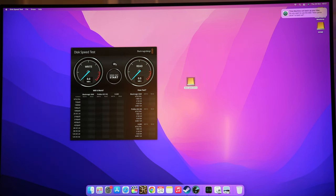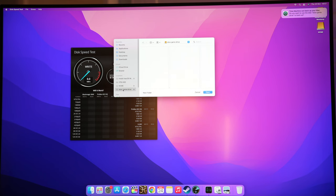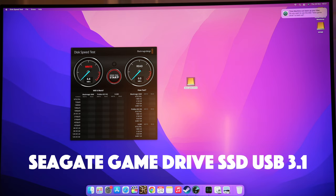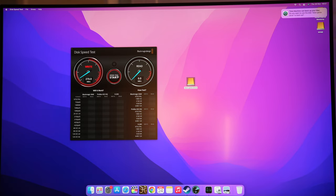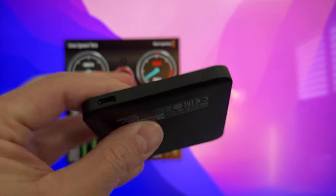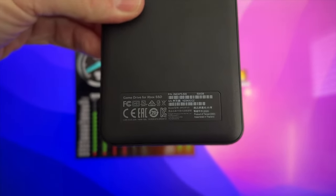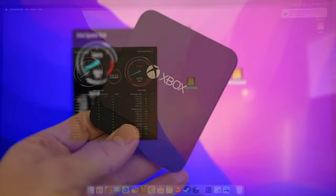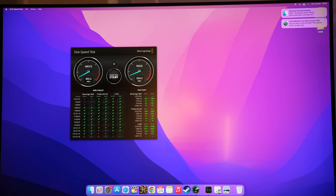The last drive I tested was a Seagate SSD badged as an Xbox game drive, designed specifically for the Xbox One X — I've used it in previous videos for SSD game tests. This did much better than the WD drive. It was hitting around 380 to 400 write and 500 read, which is absolute max for that drive — really good results.